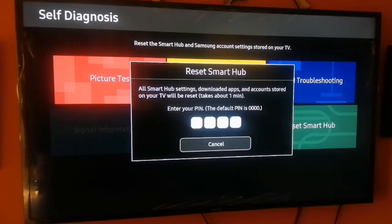It takes about one minute to reset a Samsung Smart TV Smart Hub, and that is what you're going to learn in this video. I'm going to show you how to access the Samsung Smart TV Reset Smart Hub feature and how to reset your Samsung Smart TV.